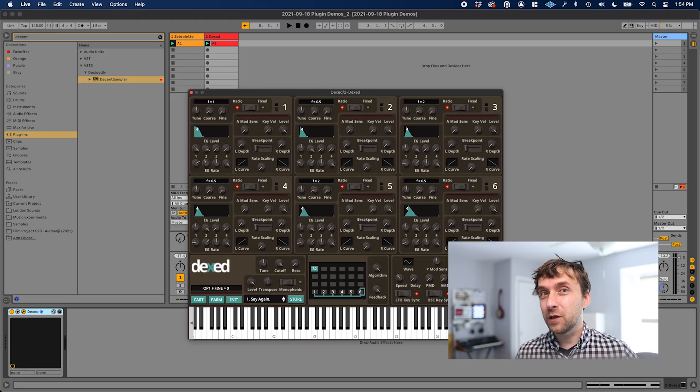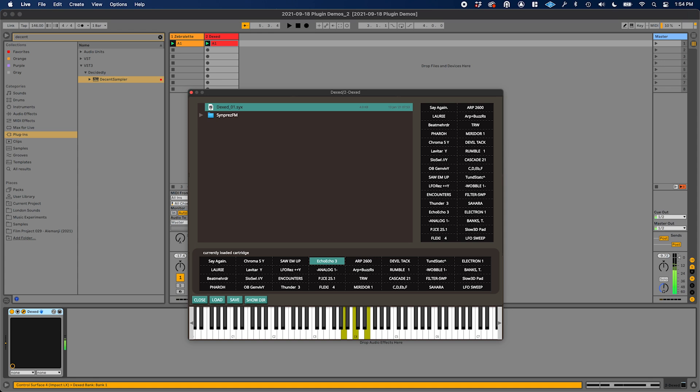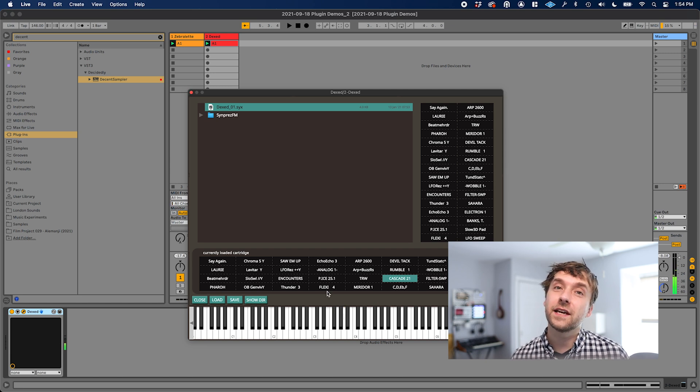In addition to being this iconic 80s sound, the DX7 is also really famous for being very, very hard to program. I wouldn't know — I've never actually dared to try. As you can see from the UI, it certainly looks pretty complicated. So yeah, this is one where I definitely stick to the presets. By the way, Dexed is such a faithful emulation of the DX7 that you can actually hook it up to your actual DX7, assuming you have one, and do some kind of data interchange between the two. So that's pretty cool too.